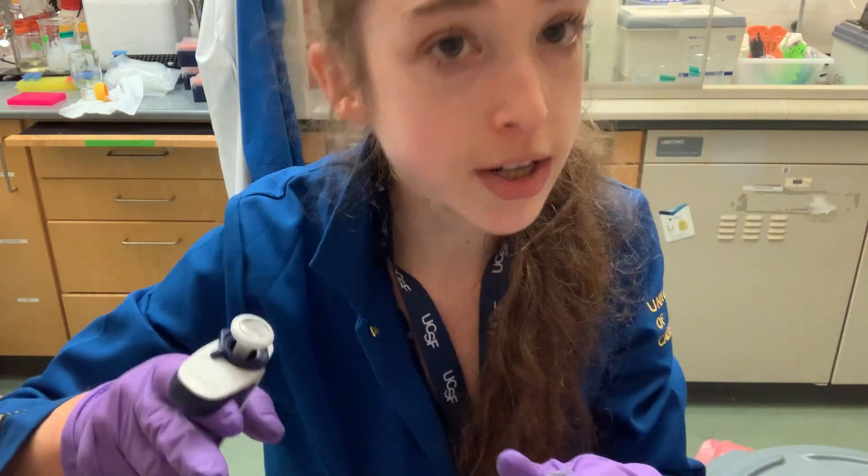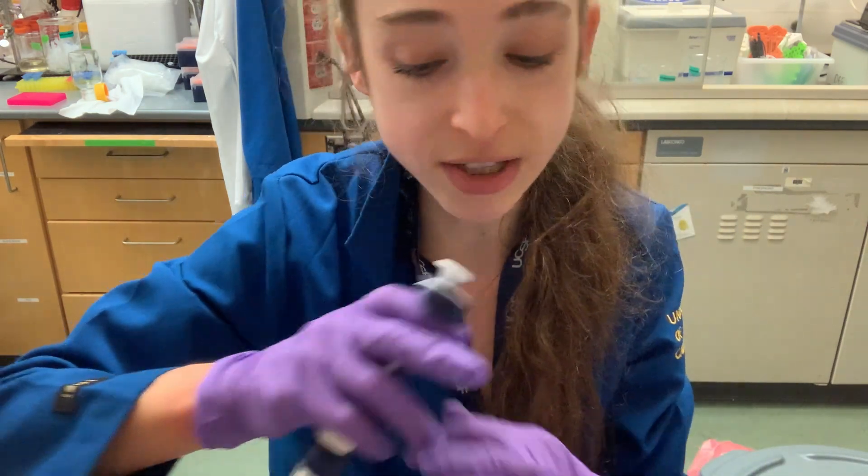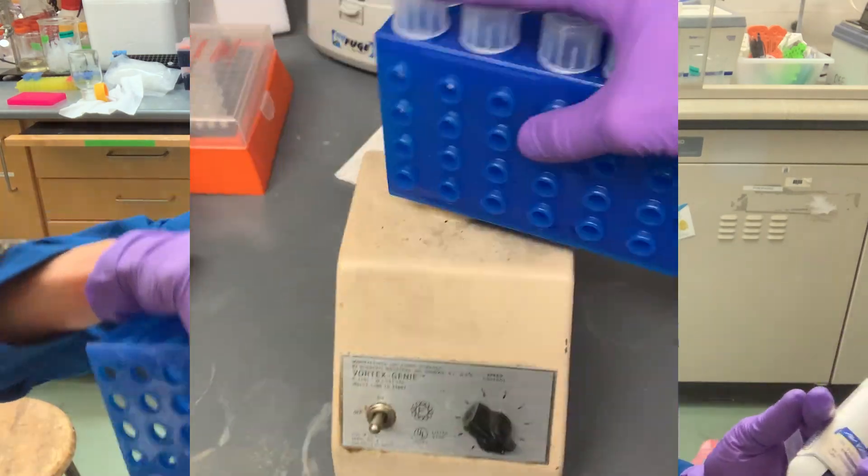When you're doing all of this, try to minimize bubble formation, and be sure that if you're using a vortex, you have your hand tightly over the top.